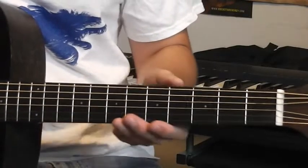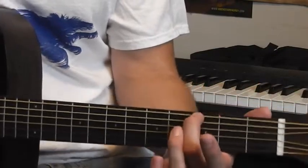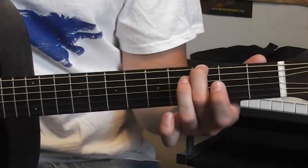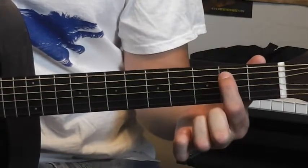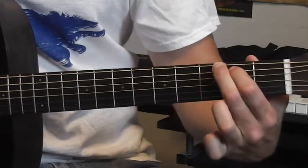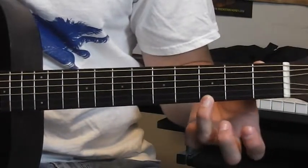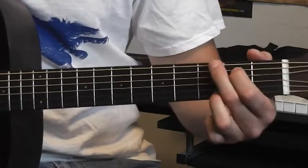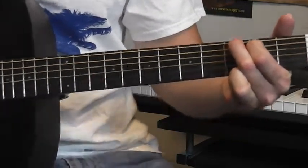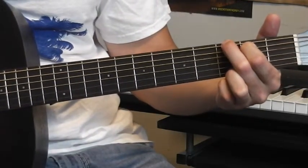As you can see on the fretboard, what you want to do is take your middle finger and put it on the third fret on that low E string right there. Your index finger goes on the next string on the second fret, and your ring finger all the way down here on the third fret of the high E string. Push them down nice and good, and you have a G chord.